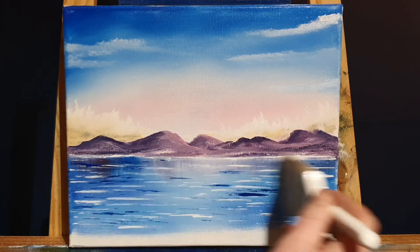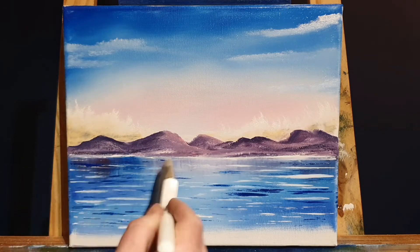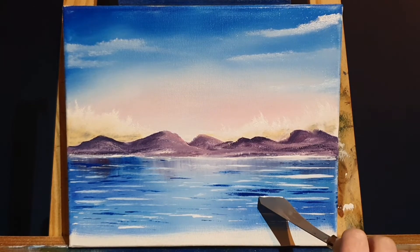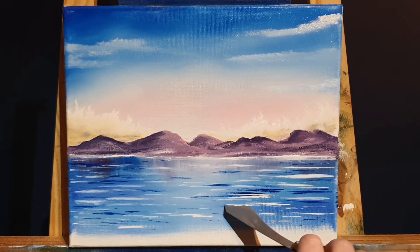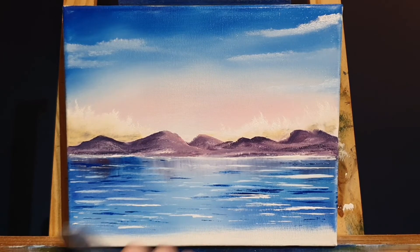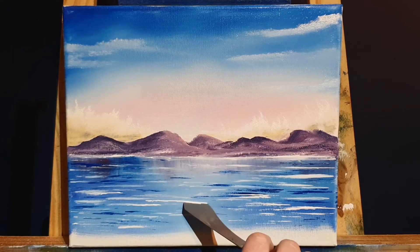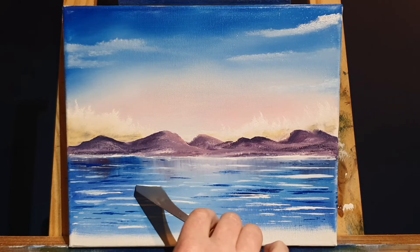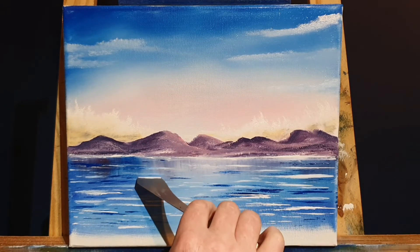We're just tickling those colors together very gently and very lightly. This gives the impression of little sparkly bits living on the water. If we end up with a bit too much blue, we just put a bit more white on top — that easy. And if you get too much white, put a bit of blue on top of it. If you keep doing this, you can build up several layers of paint and it will become quite thick.